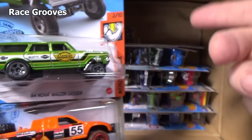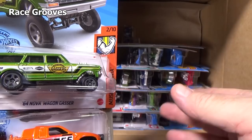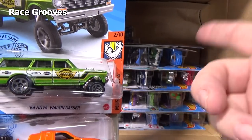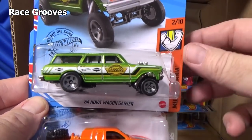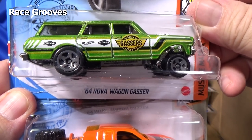So I asked her: do you want this or the exotic — I think it was the Pagani? Anyways, she picked the Impala. It totally took me by surprise — but okay, I'll take an extra of the other one.